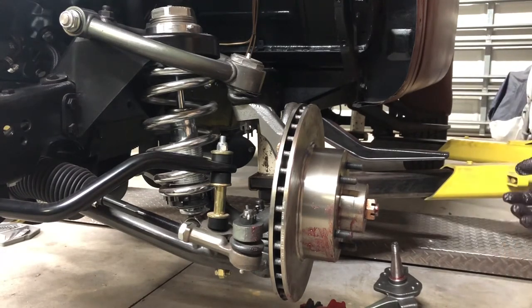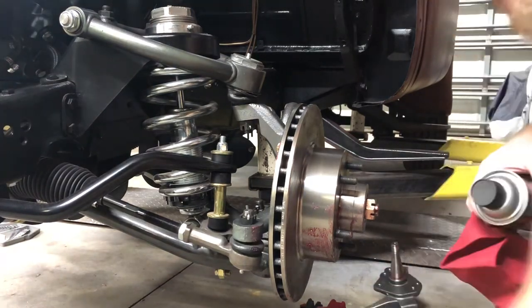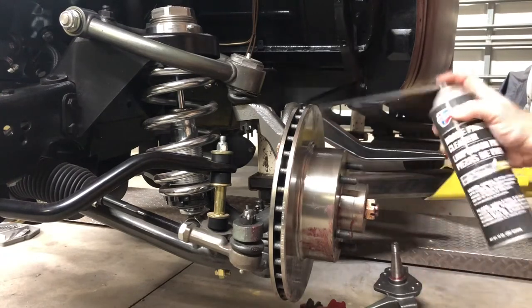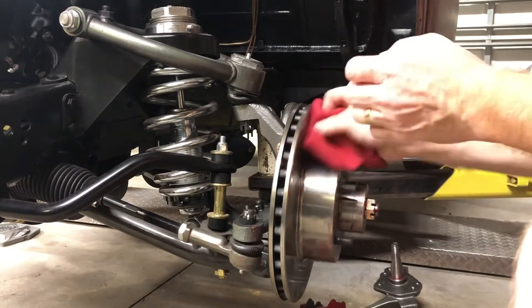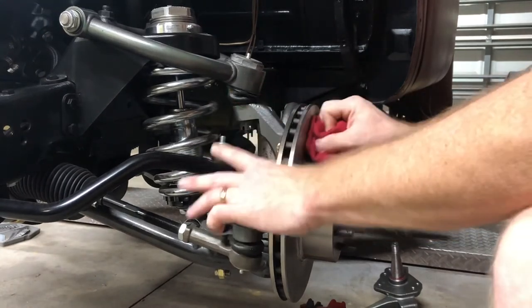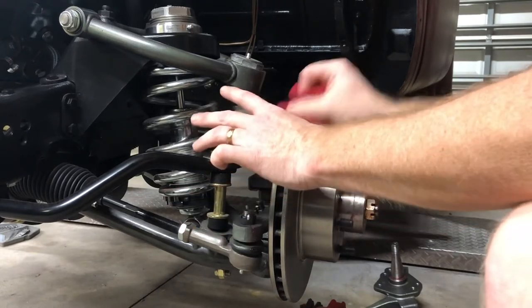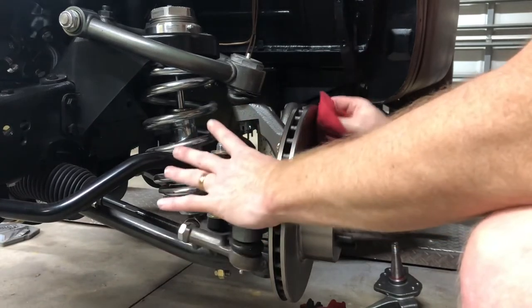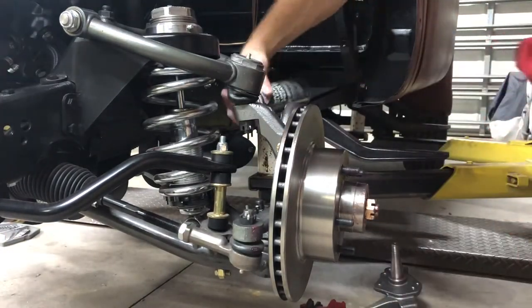So now I've got grease all over me. I'm going to take my gloves off, clean my hands, go get a rag. Clean it all up. This is just good old brake cleaner, and I'm going to do this probably a hundred more times. You just got to make sure that the rotor is clean on both sides.